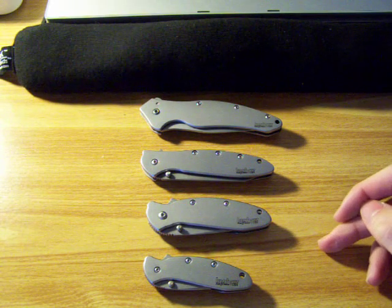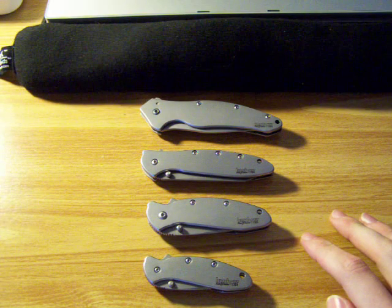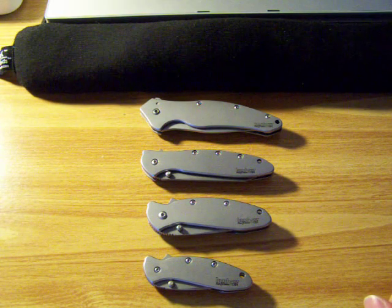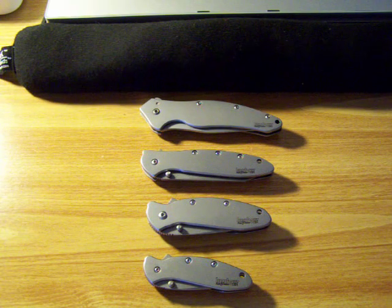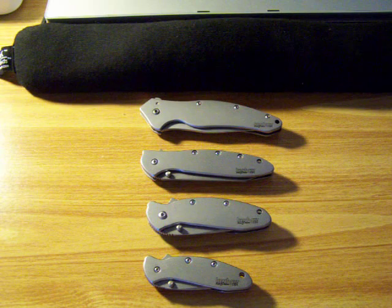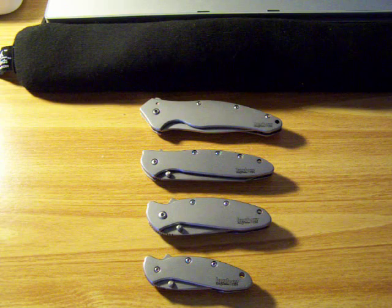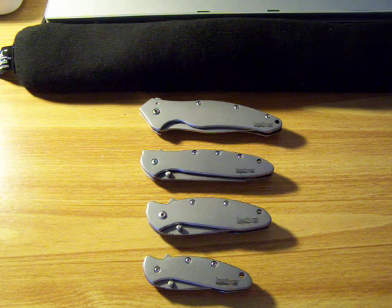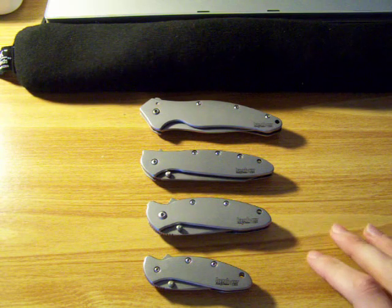Now they're all in the brushed aluminum handle, and that's what I went for when I got them. I like that clean, very simple look. You can get them all in different handle scale colors — blue, red, black. But I just like the look of them, and I like the frame lock. If you get the different handle scale, it comes with a liner lock, but I like the frame lock with it.